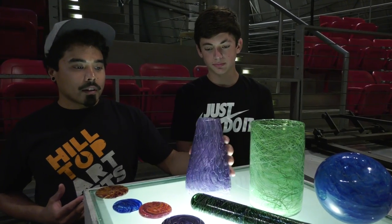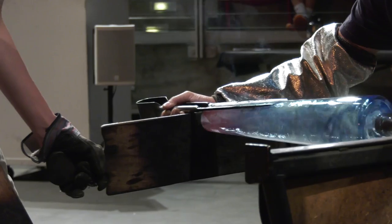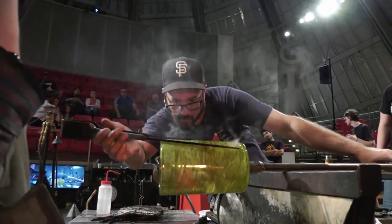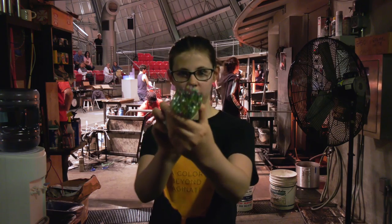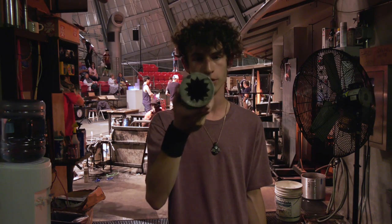I came up with a prototype for our centerpieces. We're gonna be making cones, spheres, and cylinders, which are really like fundamental skill-building shapes. We started by pulling paint of different colors and bundled it up, heated it up, twisted it, put it in an optic mold.